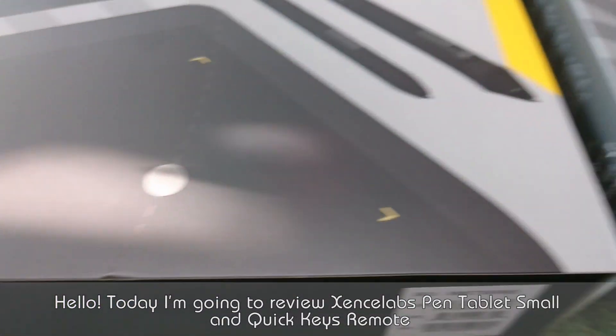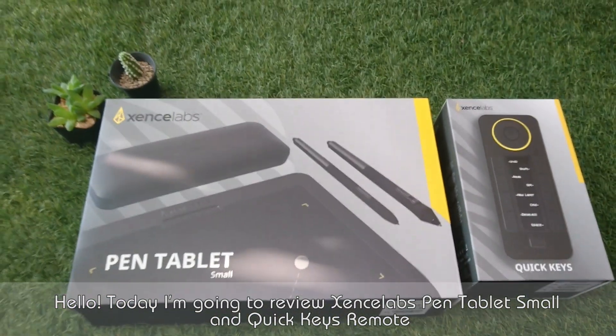Hello! Today I'm going to review the SenseLab pen tablet, small, and quickies remote.